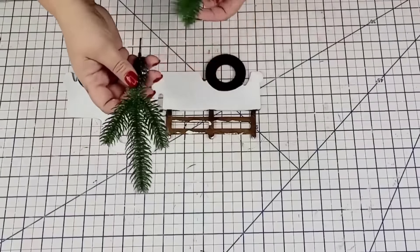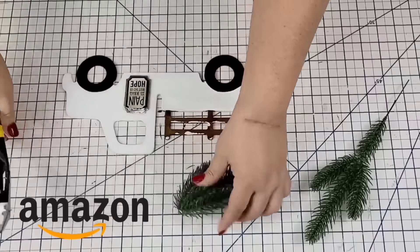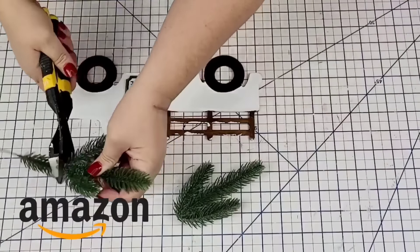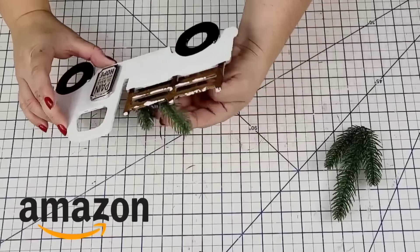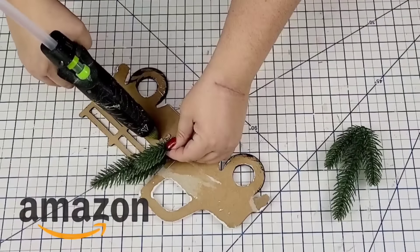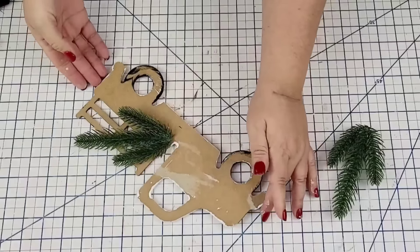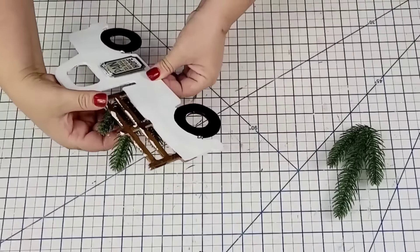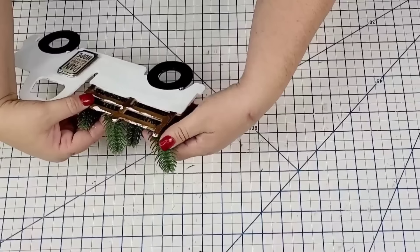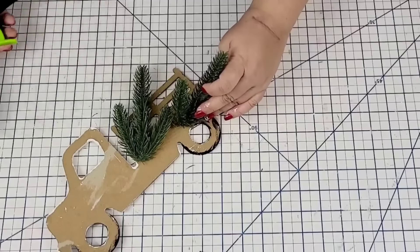Once everything was dry, I'm going to add some greenery to the bed of the truck. These are just some picks that I get on Amazon — I do have them on my Amazon store, which is always linked below. I removed the bottom portion of the picks and I'm just going to hot glue them at an angle to the back of the truck. This gives the illusion that pine evergreens are on the bed of the truck.